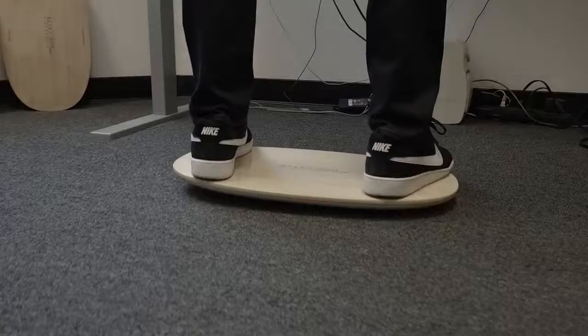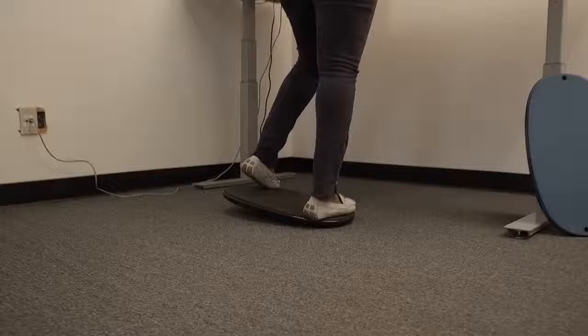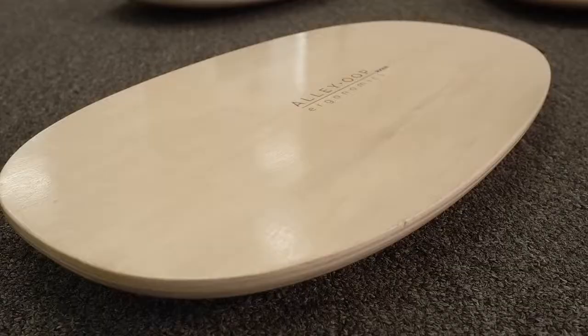There's something really comforting about rocking back and forth. I love the feeling of skateboarding and surfing, and we wanted to create something that you could use at your standing desk that really mimicked that motion and feeling.